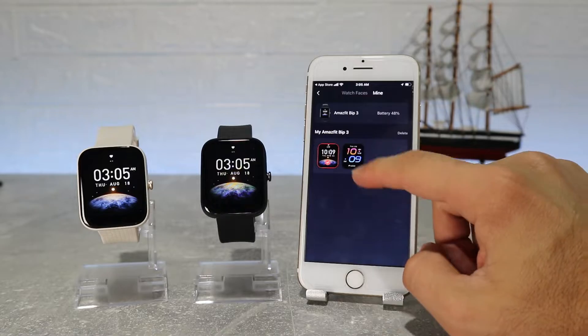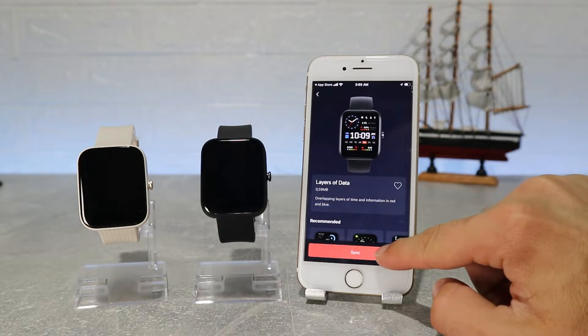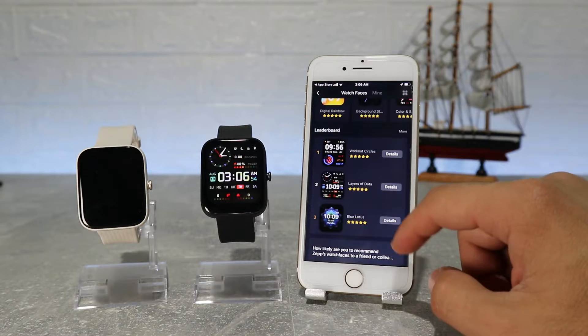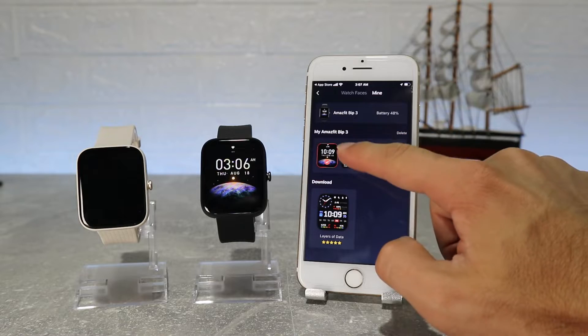After that we have watch faces, where we can find a lot of them and it's very easy to change them. You can download a few and change them in a matter of seconds — to download one it may take a minute. You have a variety of them starting from classics, sport ones, more casual, etc.